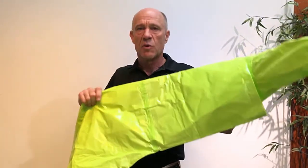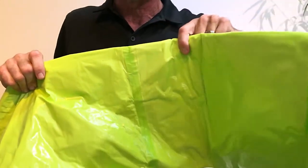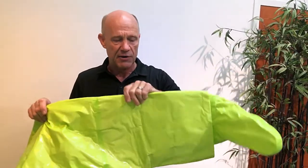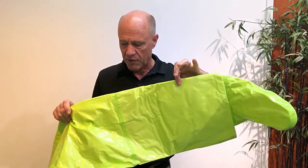Next, the storm flap that goes over that chemical protective boot used to be quite a few inches shorter. We've now lengthened it further up. What that does is it allows us to accommodate all of the various chemical protective boots that are on the market underneath that storm flap. In the past, when it was lower, some of them didn't fit properly underneath there.